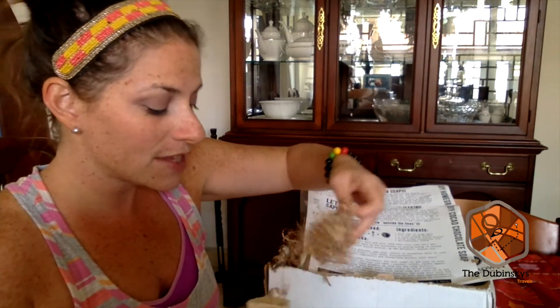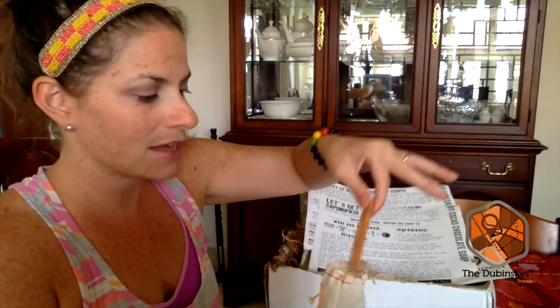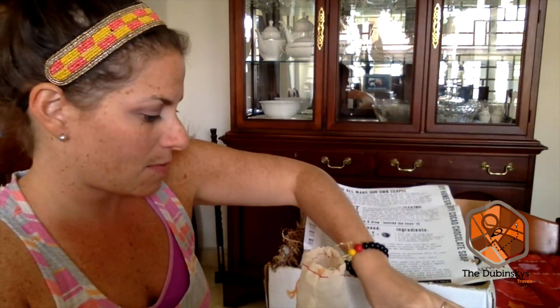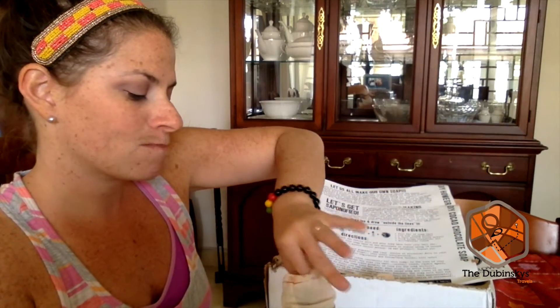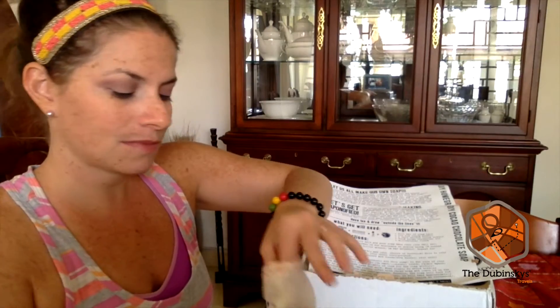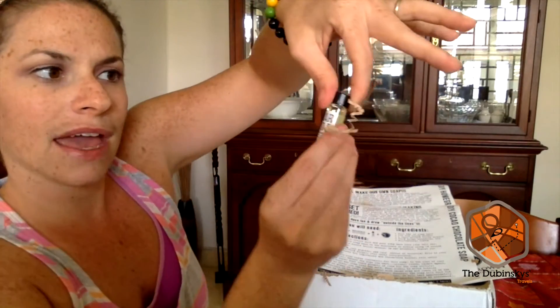Now I'm going to open this. They do a really good job of packing these essential oils — it's very padded. I did have a breakage in a previous box but since then everything has been packaged amazingly. Inside there are little cinnamon sticks, peppermint oil, lemongrass oil, and cedarwood. These are cute little essential oils you can add to any of your soaps to make them however you'd want them.